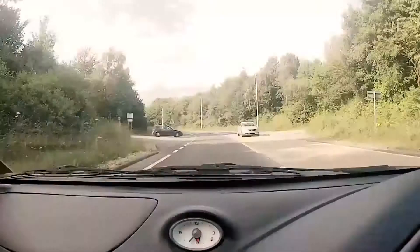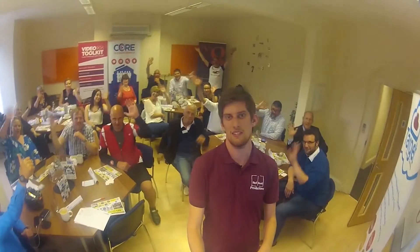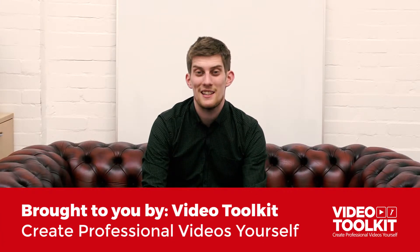So today's question is: what is the Video Toolkit and can it help? The Video Toolkit, for those of you who don't know, is our membership group aimed at people that want to make videos for themselves.